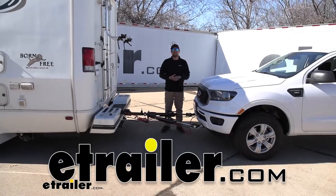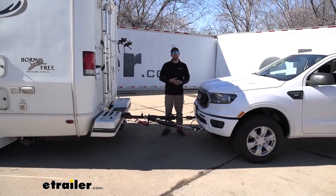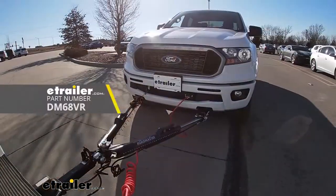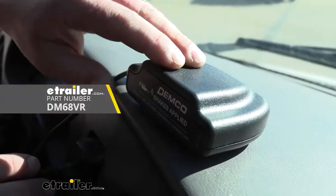Hey everybody, Ryan here at E-Trailer. Today on our 2020 Ford Ranger, we're going to be taking a look at and showing you how to install the Demco Stay-and-Play Braking System with the wireless coach link monitor.